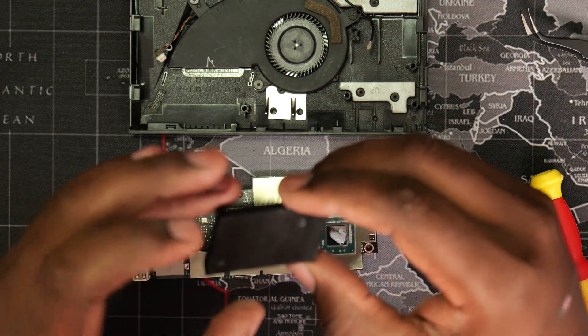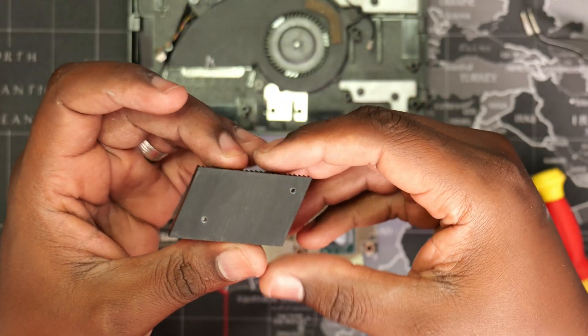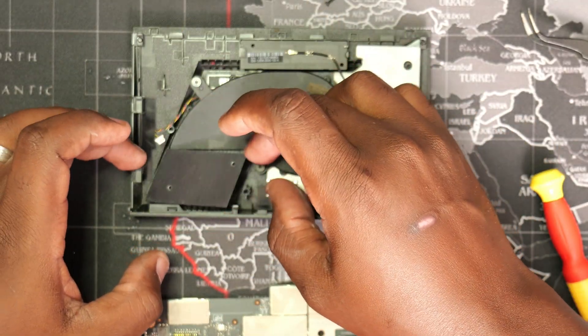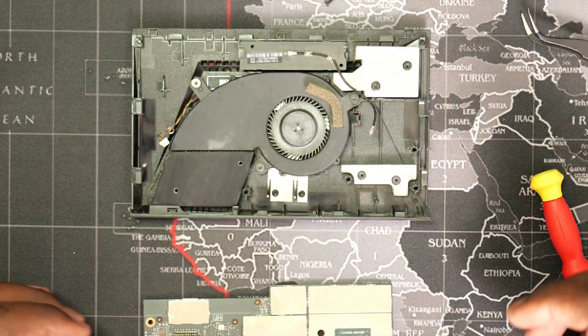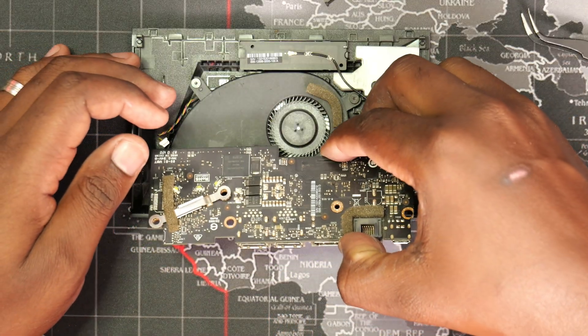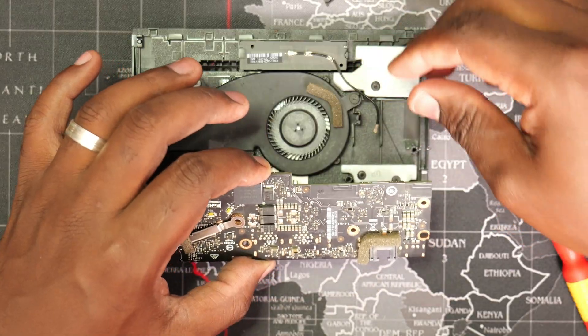Before we install the logic board, we need to first put back the heatsink. The heatsink should be oriented such that the screw hole furthest from the edge is on the left. While inserting the board, be careful not to touch the paste or let it get into contact with other components.